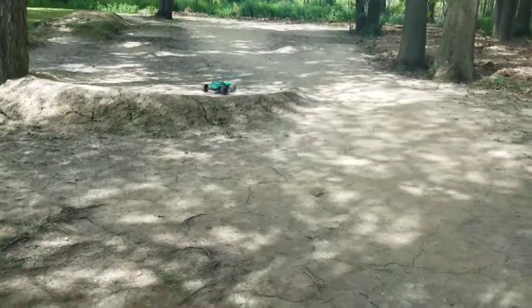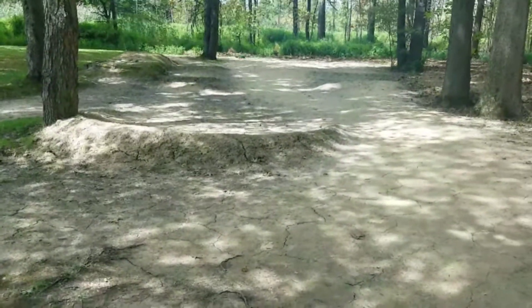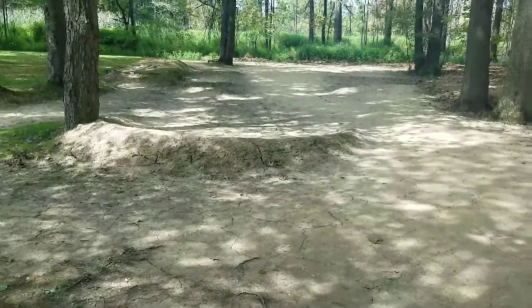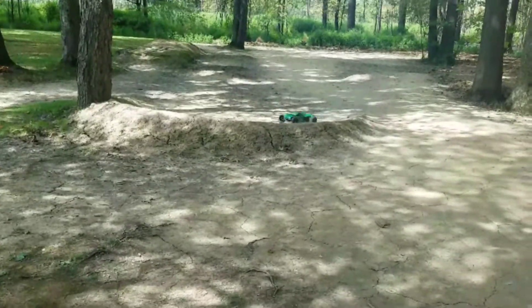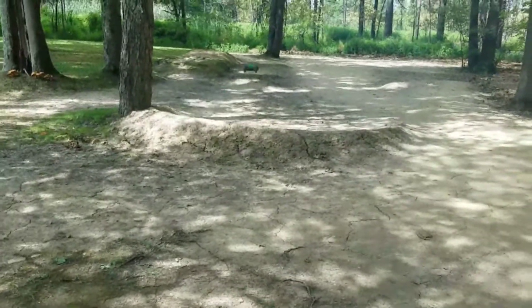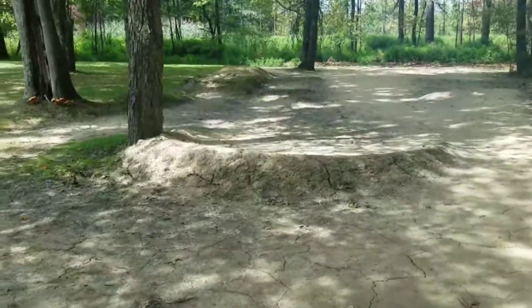I'm going to add an RPM wide front bumper to it for a little extra protection. I haven't had the truck all that long — I've probably got maybe half a dozen runs on it since I've owned it, and so far it's been pretty good. The motor does tend to get a little bit warm after maybe 15 hard minutes of running.